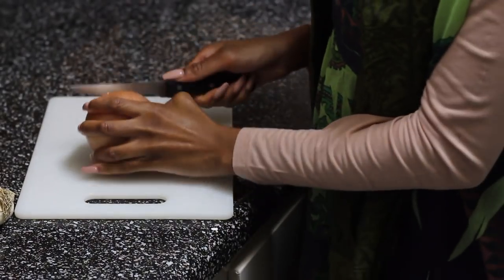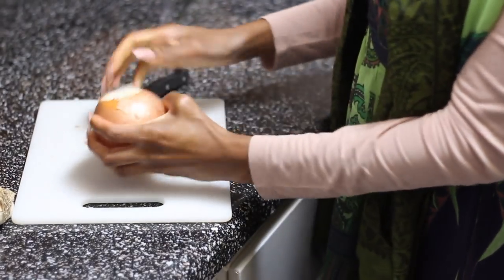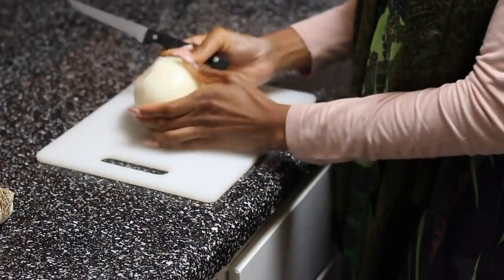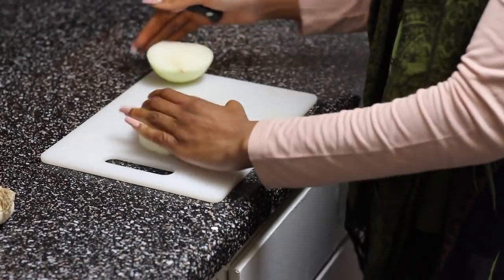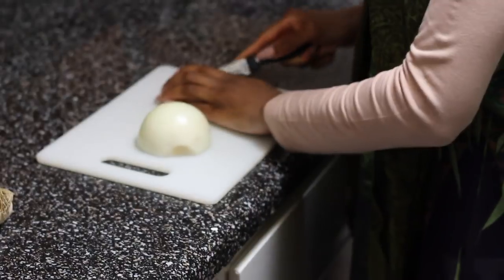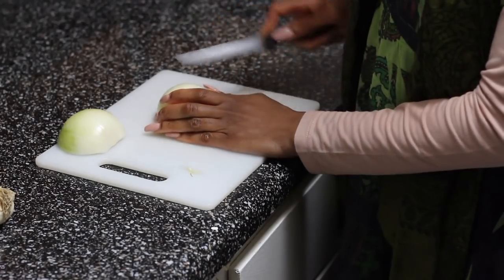I'm assuming y'all know how to cut an onion, but just in case y'all don't, watch me. I peel it all, then I cut it in half, and then I start cutting the edges where you'll see more of the little wrapping. Take that off, throw it away, and start to cut it long ways.